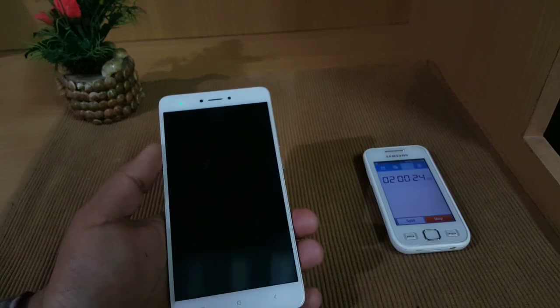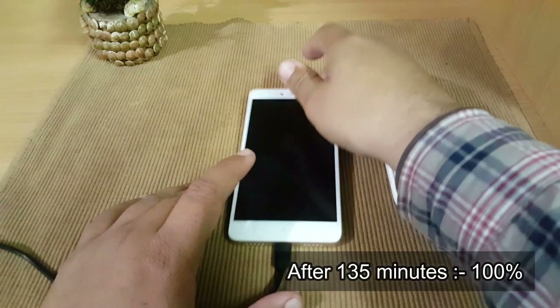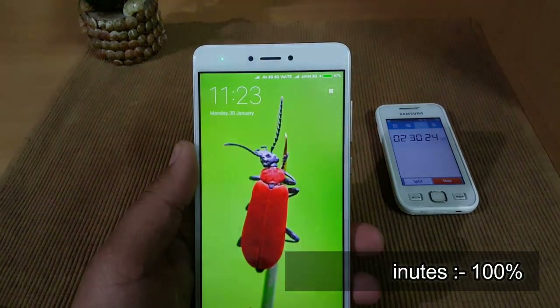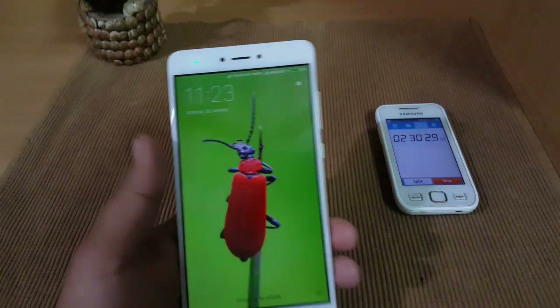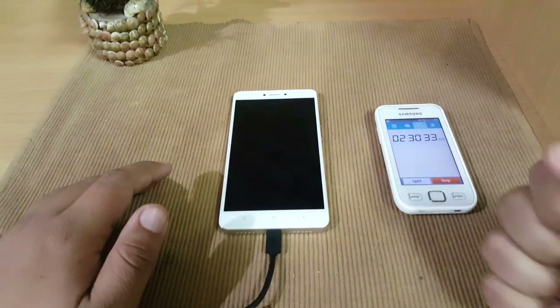The time is two hours and 30 minutes since the Redmi Note 4 was charging, and in the last half hour it went up to 97 percent. Even after about 90 percent, the charging speed is very slow on this smartphone.